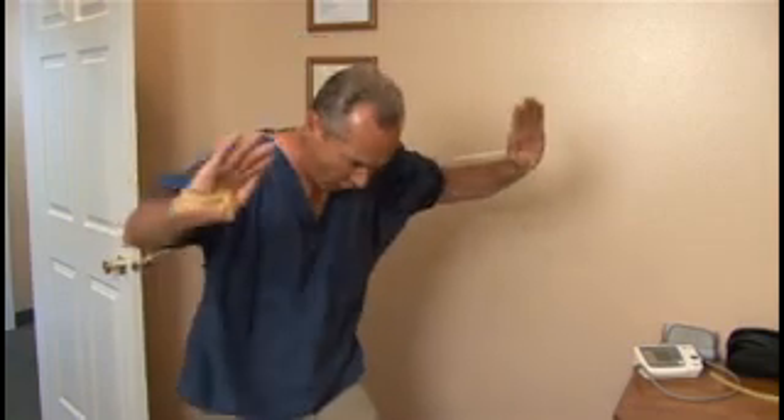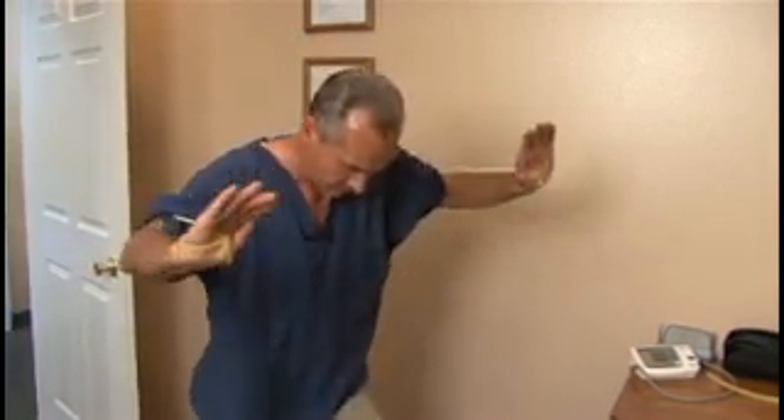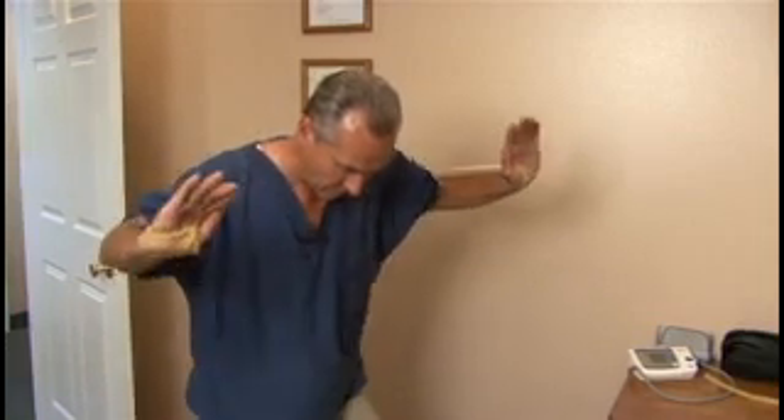Then you can work the lower pec, middle pec, upper pec, or upper ribs, middle ribs, and lower rib cartilage.